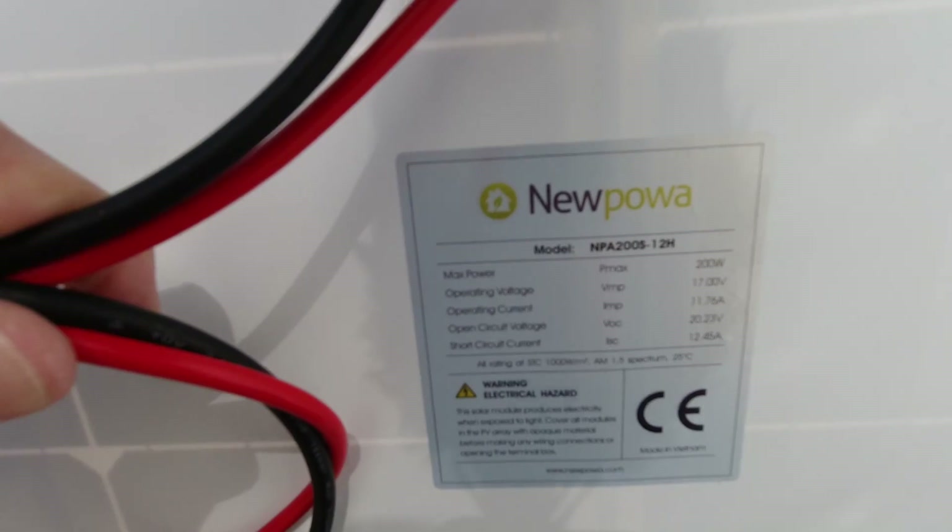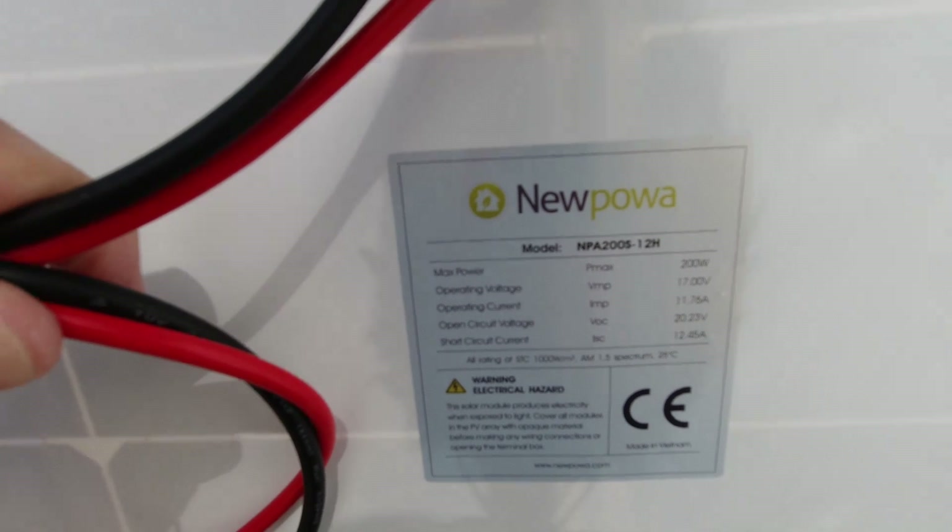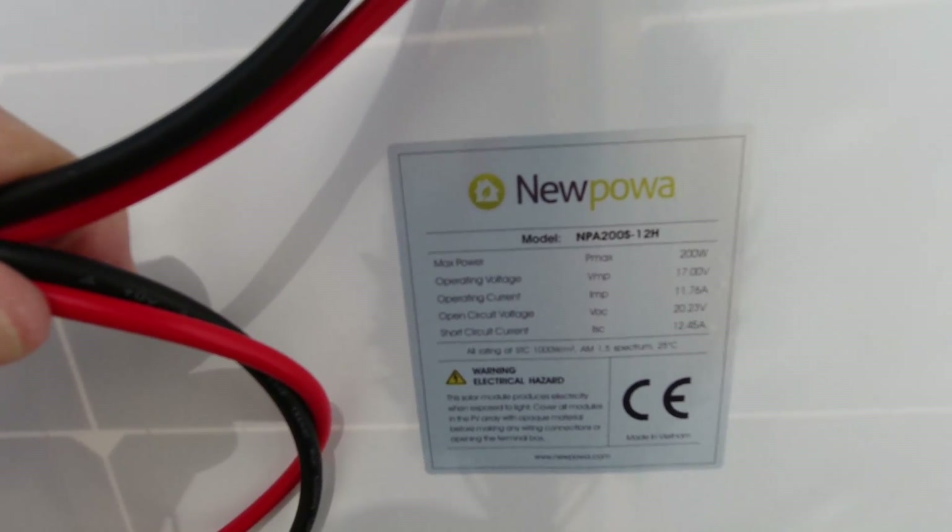The panel that I bought is a 200 watt made by Nupawa and I've got a Renogy 30 amp MPPT controller to put on it. The first panel I received was broken — it was just shattered — so I had to wait to get another one. Hard to ship these things, so that's to be expected I guess.